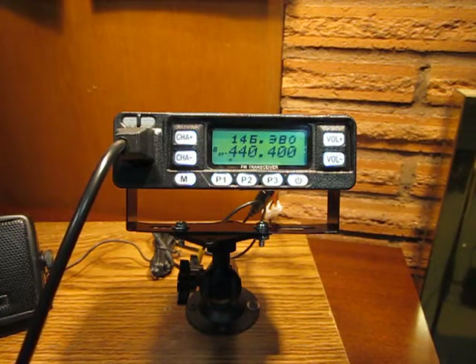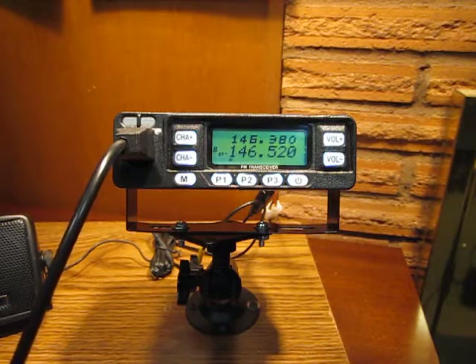I'm going to be using the national simplex calling frequency of 146.52 MHz for this example. So I would type in 146520 on the keypad.